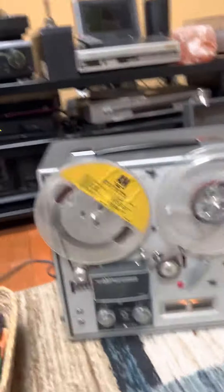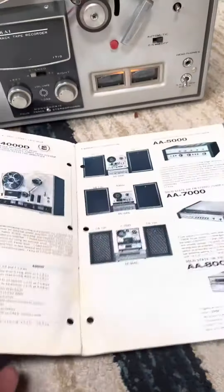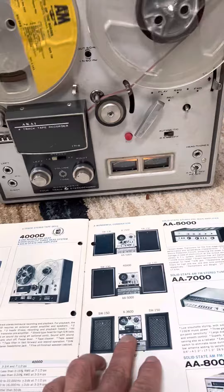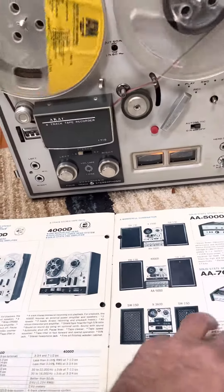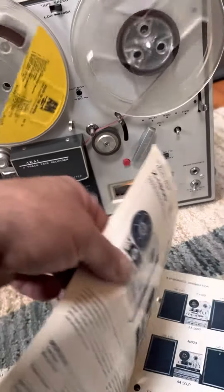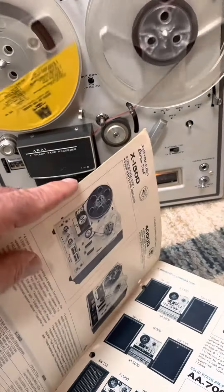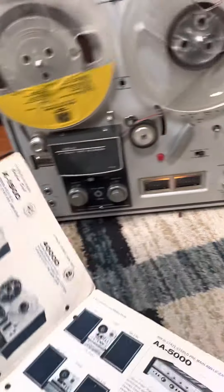This is an old tape deck, and I have the original Akai paperwork with it. I can't turn the page, but it's in there.